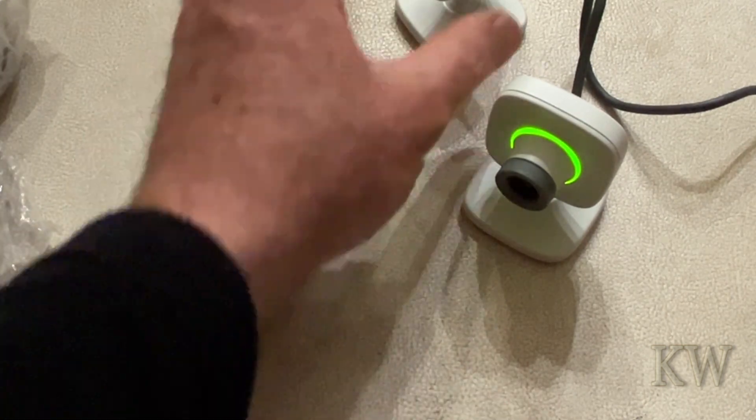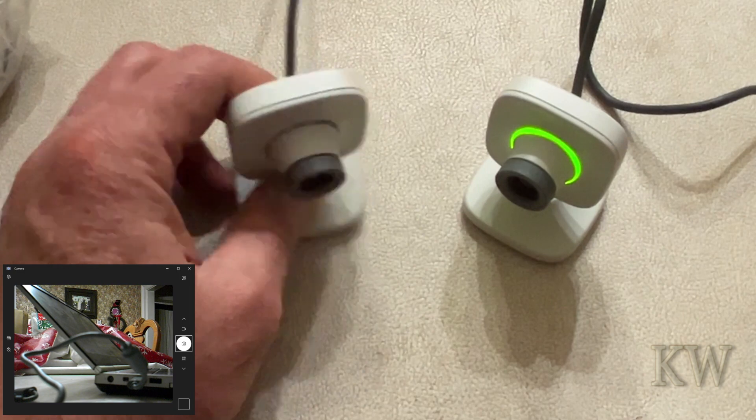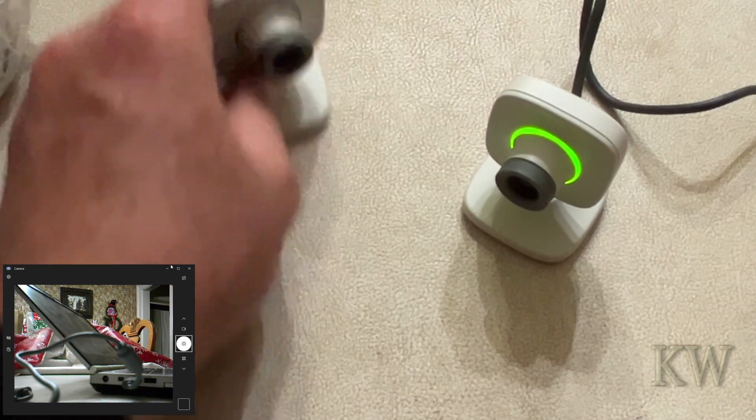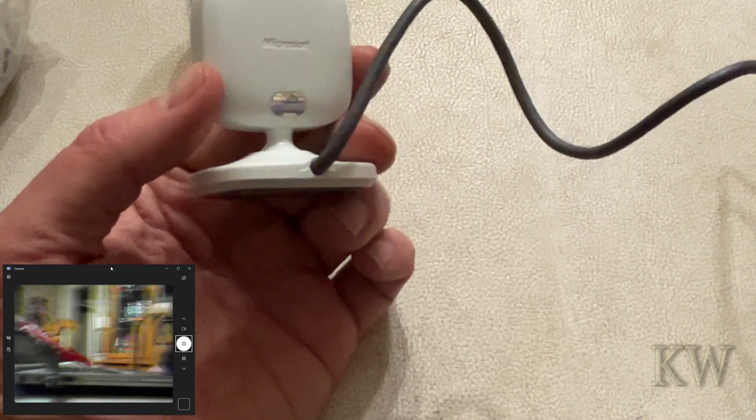One thing I do know — they're not adjustable. If you try to adjust them, you'll just break it. It looks like it's got a ball joint in here but it's not; it'll just snap. So don't try it. Maybe that's why they stopped making them, because people were trying to adjust them and they snapped — they snap easy.